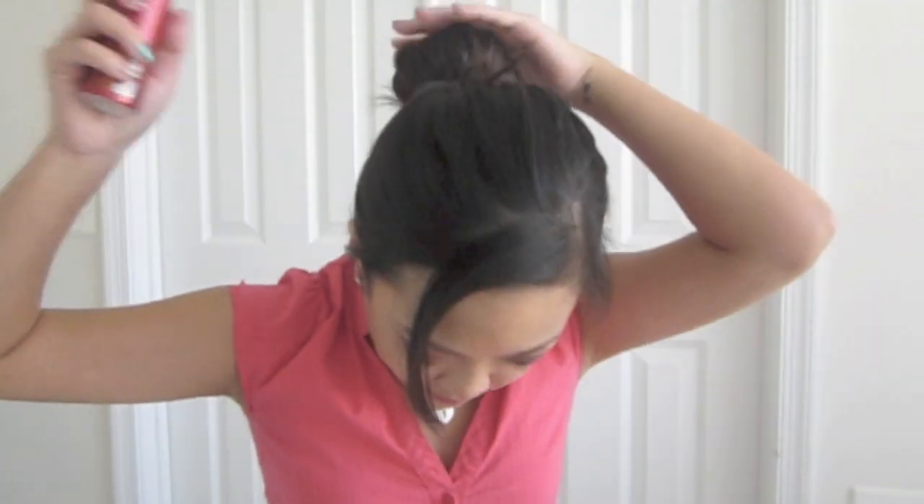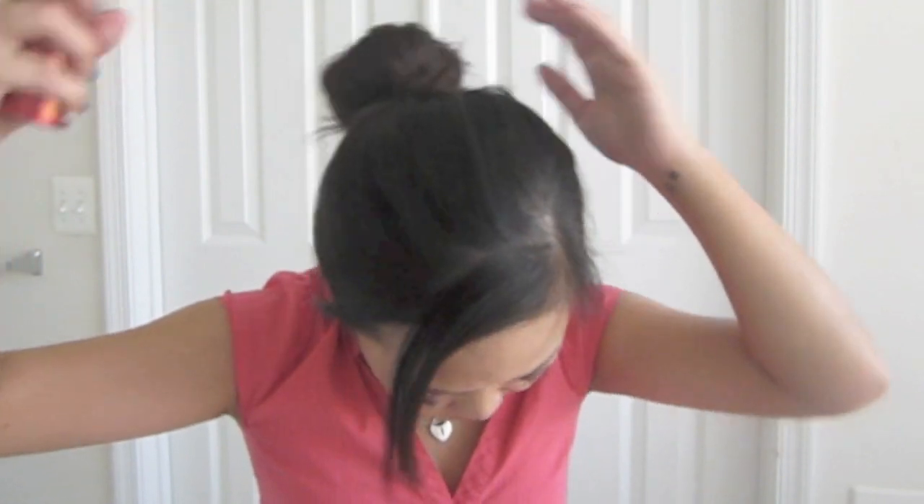Last step is to spray your hair with hairspray. And there you have it, a soft bun for thin short layered hair. Good luck guys and see you next time.